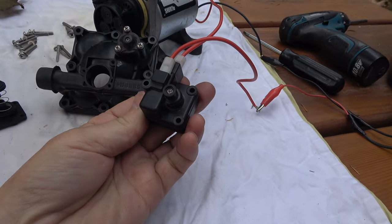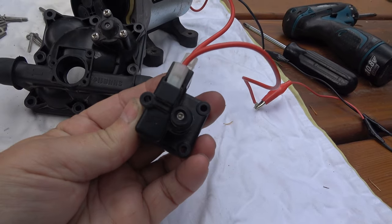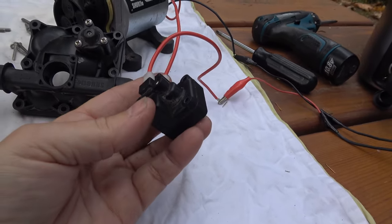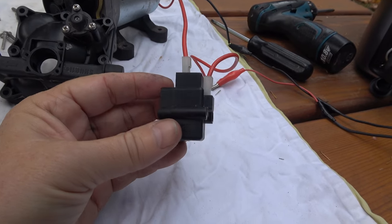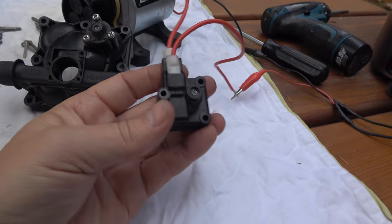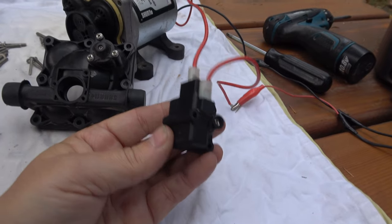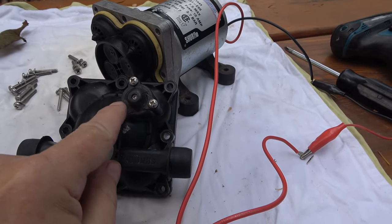This part here they call the pressure switch, and you can see there's a little allen key adjustment there. Usually you don't have to adjust that — it's set by the factory. But adjusting it will change the amount of cycling the pump does, so sometimes that might be something you'd want to do. Usually you just leave it alone — there's a bypass setting adjustment there as well.